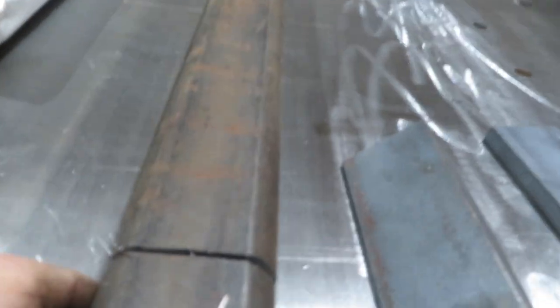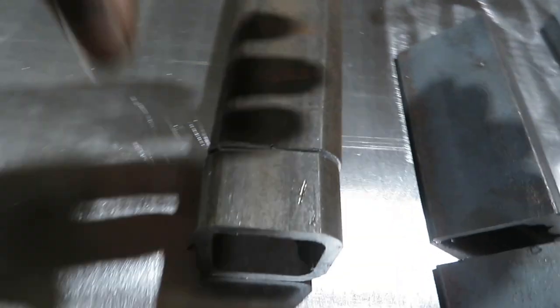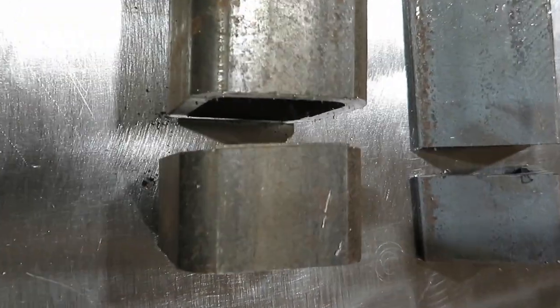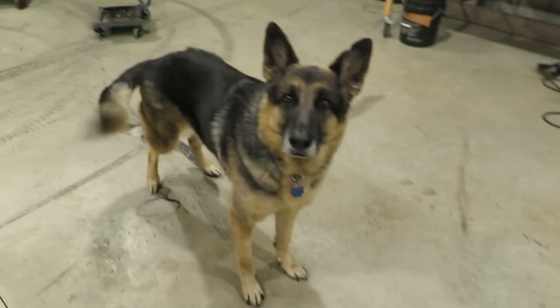Right over here on the fab table we do have some cuts. It is not cutting square — after the first cut you can see that is way, way off.